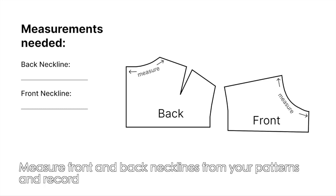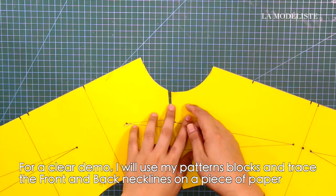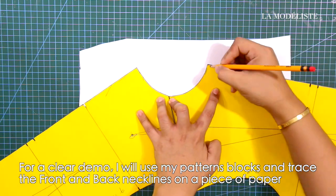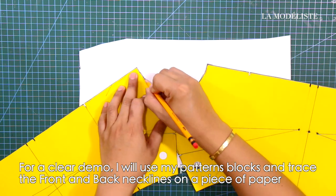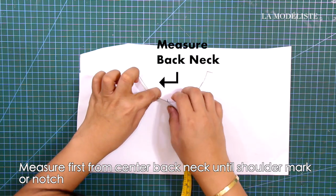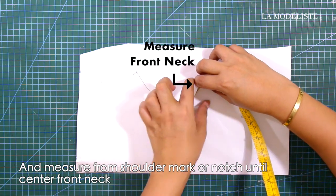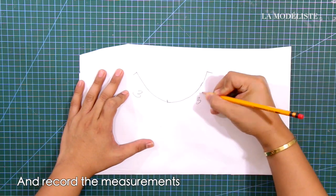Measure the front and back necklines from your patterns and record them. For a clear demo, I will use my pattern blocks and trace the front and back necklines on a piece of paper. Measure first from center back neck until the shoulder mark or notch, and then measure from the shoulder mark or notch until the center front neck. Don't forget to record the measurements.